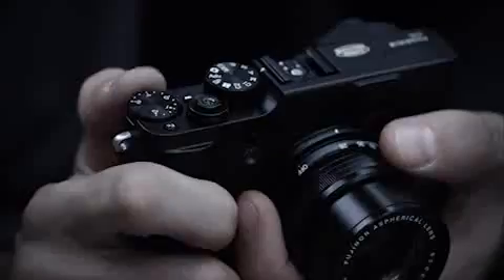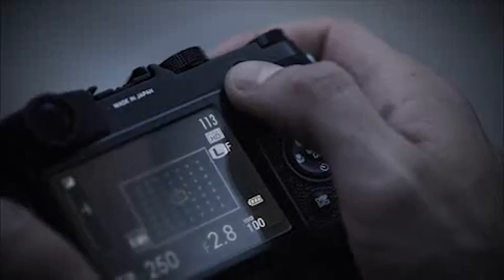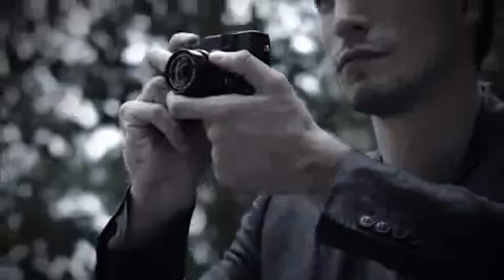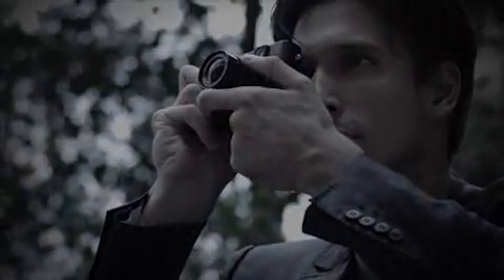The smooth zoom action as you explore the angles. The crisp click of each dial position. The satisfying sound of the shutter. Experience the pleasure of X10 manual control.